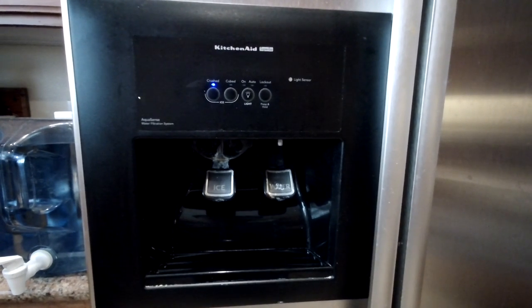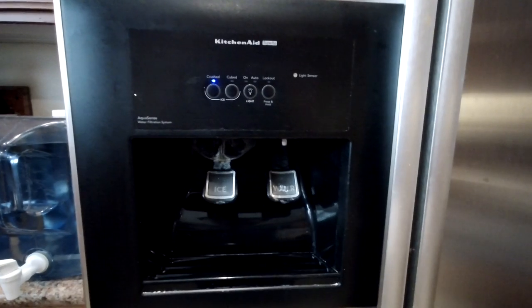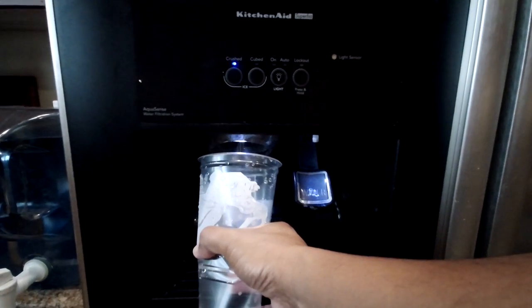Hi everyone, for today's video I will be fixing the ice dispenser in my refrigerator. As you can see right now, when I try to get ice from the ice dispenser, you can only hear the motor running but nothing is coming out.